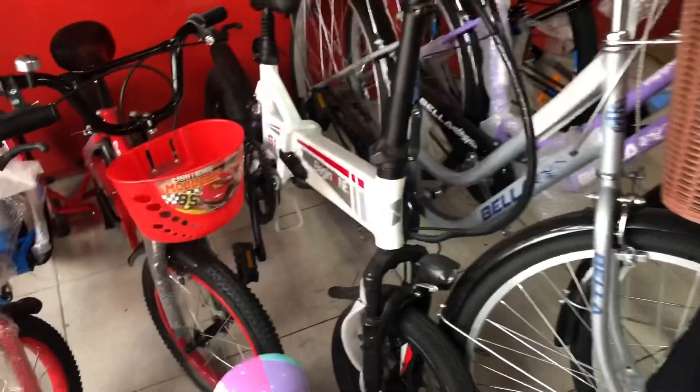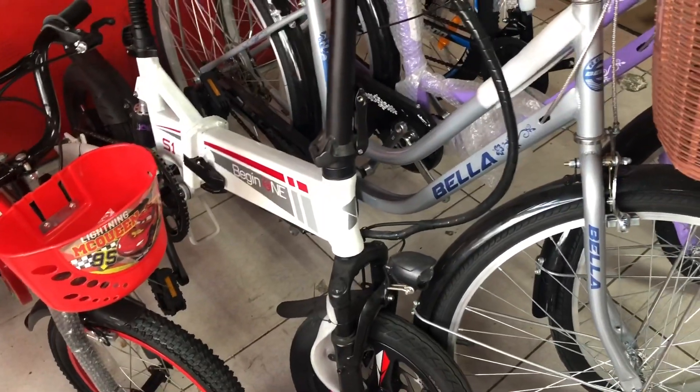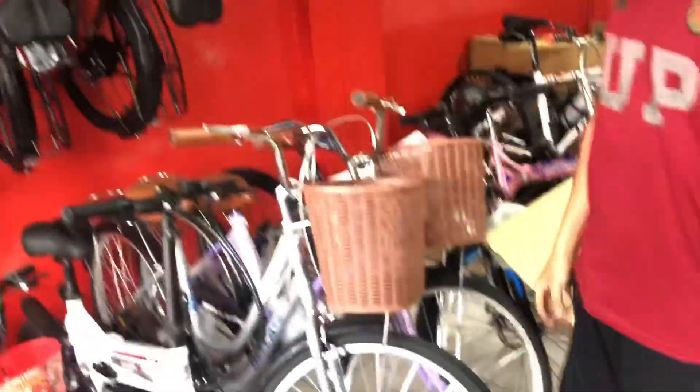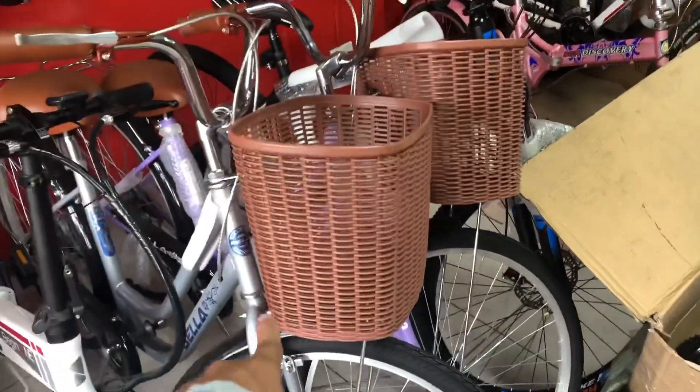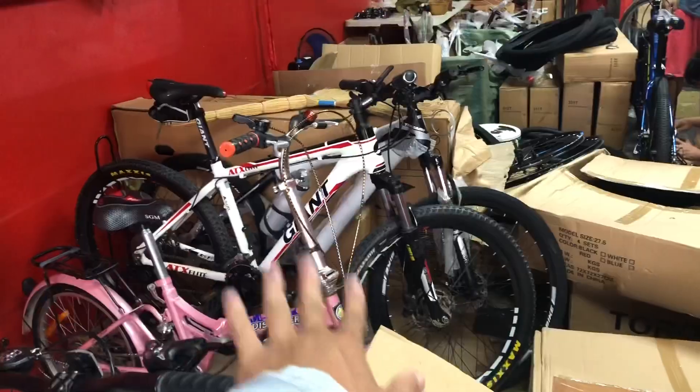Meron din kaming electric folding bike — 26,000. Ang ganda. So, ito naman naka-rigid — rigid folding bike din. Pareho lang ang nasa labas — 8,000. Tapos, city bike 5,500. Yun pala ang available sa customer.